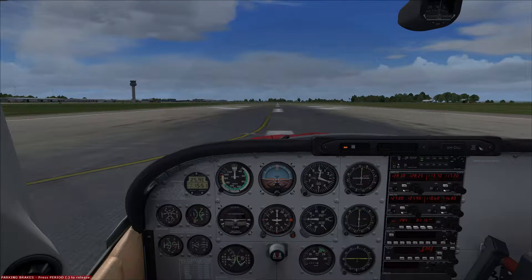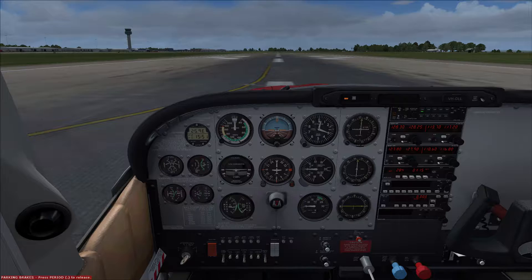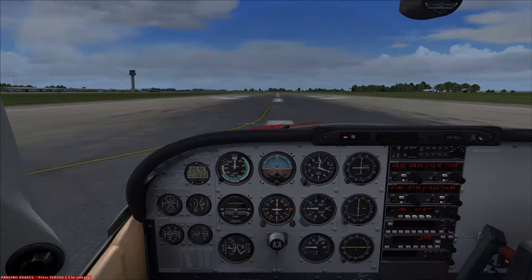Hello YouTube, welcome back to FSxSteam. It's been a while since my last video, but today we're going to take A2A's C182 Skylane to the skies and practice some real world maneuvers — things you do generally if you're doing your private pilot's license. I have got a few hours under my belt, none of which have been in a Cessna or a Tomahawk. I'm not a qualified pilot, so don't shout at me if it's not 100% right.